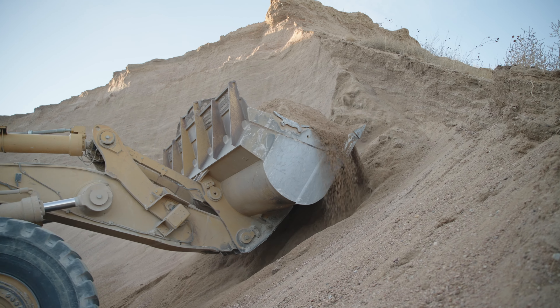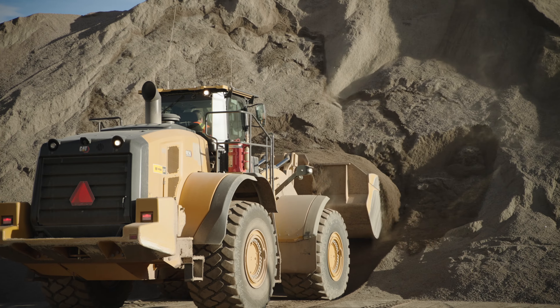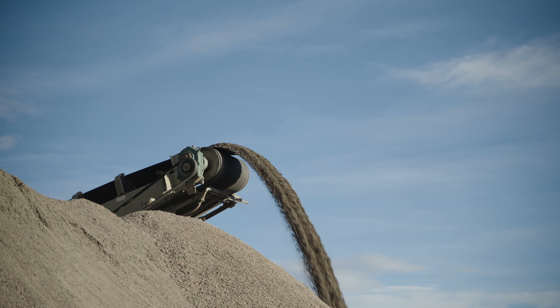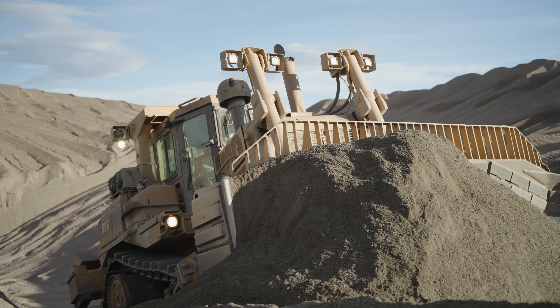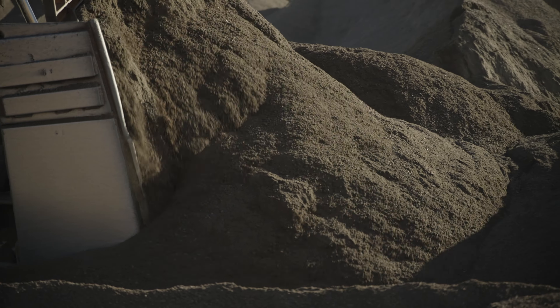Avoid creating an undercut on high banks or stockpiles. The whole mass can become unstable and cave in. If done correctly, the amount of material falling from the stockpile is not an inundation hazard. Otherwise, the material should be pushed down from the top to avoid creating an undercut. Ramps can be used to remove material from the top of the stockpile or to push material over the face.